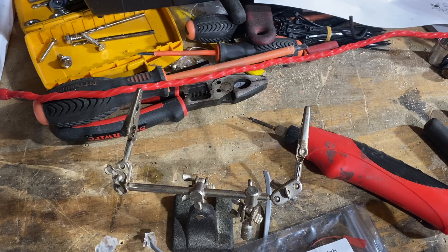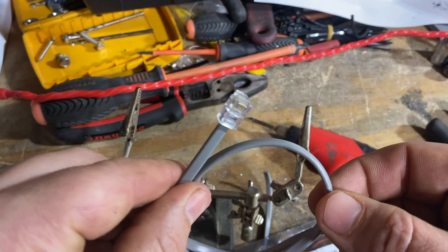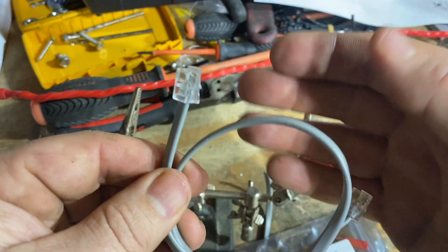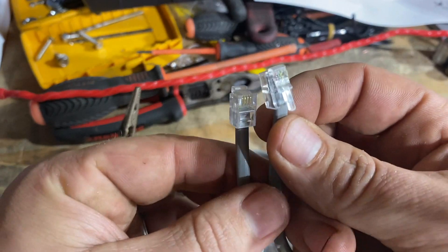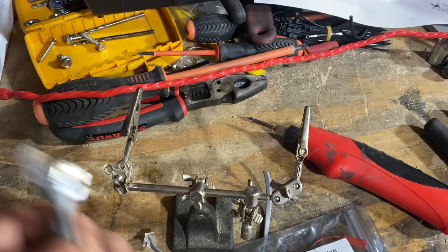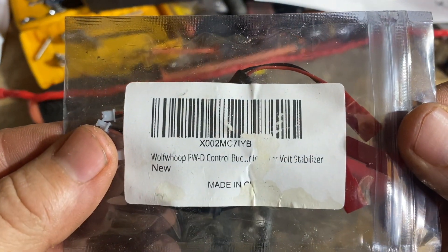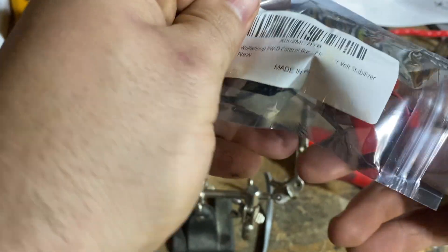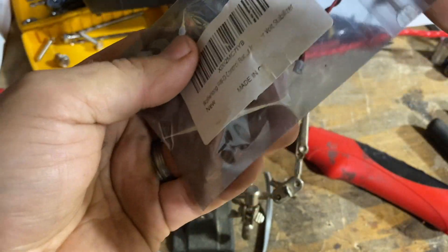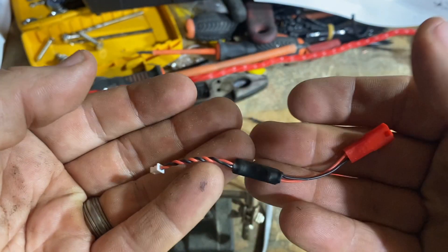Let's quickly go over the things you're going to need to do this. You're going to need the four-conductor RJ11 style connector — basically a phone cable — and we're going to be cutting this in half. I make a lot of these so I usually make two at a time and keep spares. You're also going to need one of these voltage adapters, like the ones off Amazon that come four to a pack.